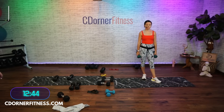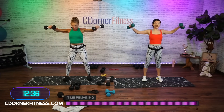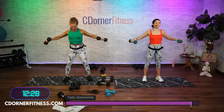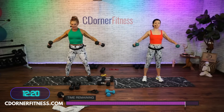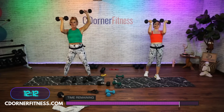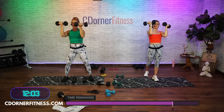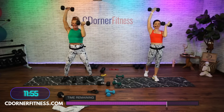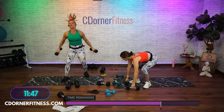Lateral raises, elbows bent — three minutes, here we go. One, two — alternate if you have to — three, four, five, six, seven, eight, nine, and 10. Now bring up in front — palms face your chest or your face. One, two, three, I can't tell a story and count at the same time. Four, five, six, seven, eight, nine, one more, and 10. Put them down, switch it out if you have to.